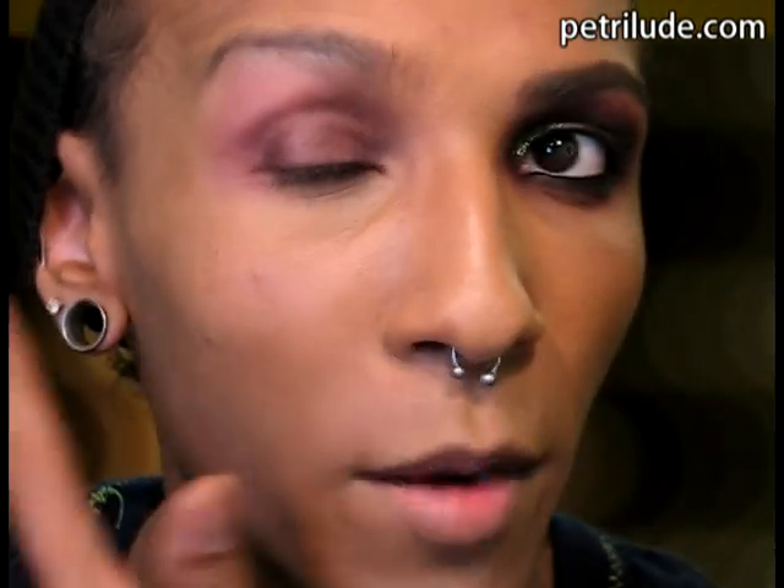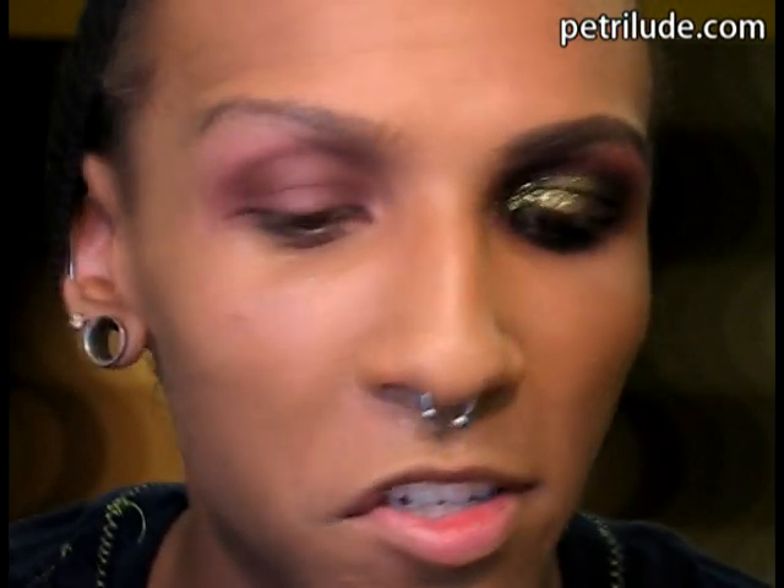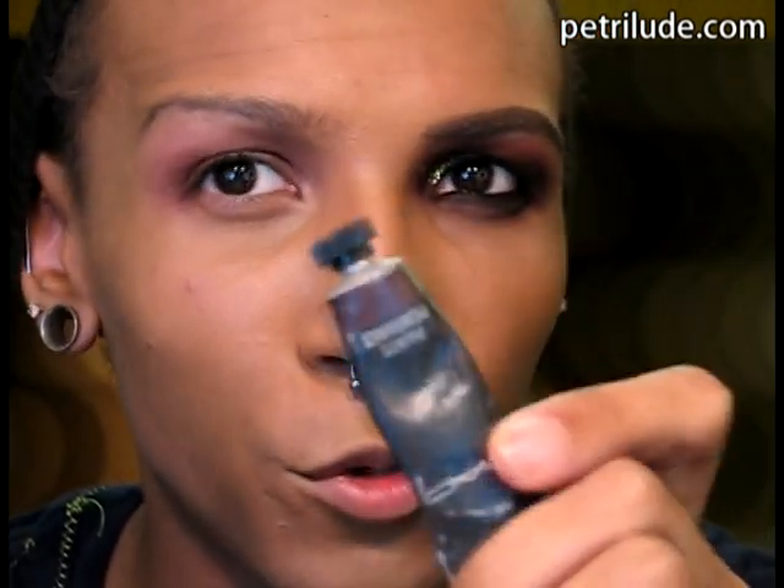Alright so I already have my primer on. You can use whatever color primer you want — it can be colored like the one I have on, which is just like a deep maroon type color, or you can use a natural skin tone like Urban Decay Primer Potion or Too Faced Shadow Insurance. Doesn't matter, just use whatever.